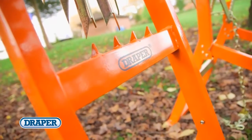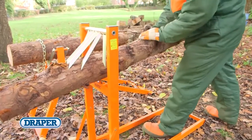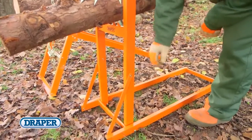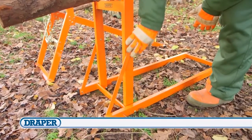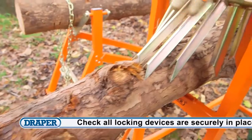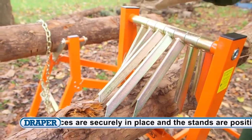Check out our Draper Log Stand, the perfect assistant while cutting timber. This manually operated log stand is easily transportable and efficient. Its fast and secure log gripping teat allow for speedy and efficient sawing.